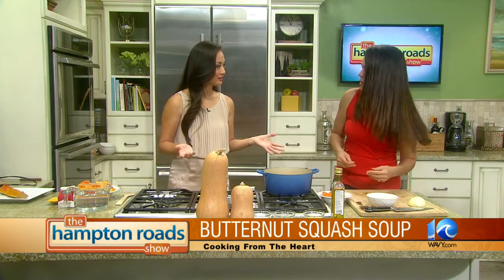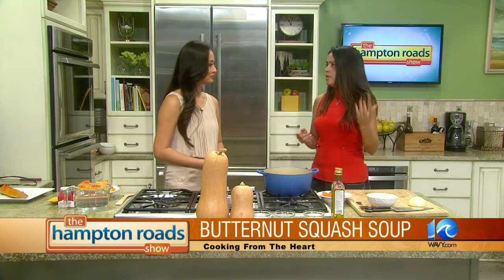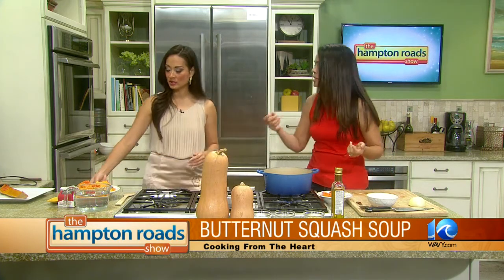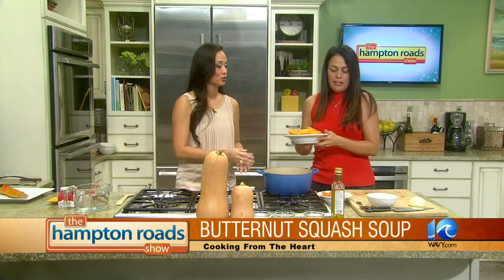So that's all you need? Pretty well — a couple more things: some chicken stock, some cream, and some thyme. But that's it, so it's like four or five ingredients. And this is what the squash is going to look like once you've left it in there for 40 minutes.